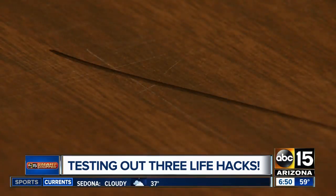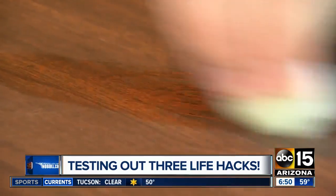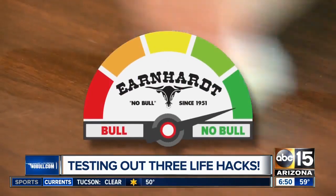What about that bright idea that turns into a dark one? A permanent marker line on the table. Well, a cotton ball and nail polish remover is supposed to erase Sharpie. With ease, and to our surprise, this one is no bowl.